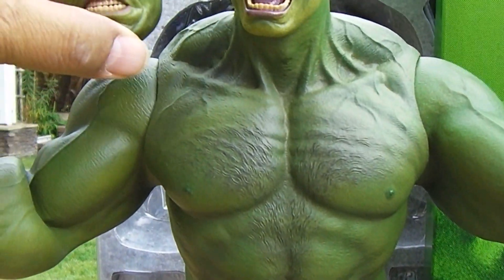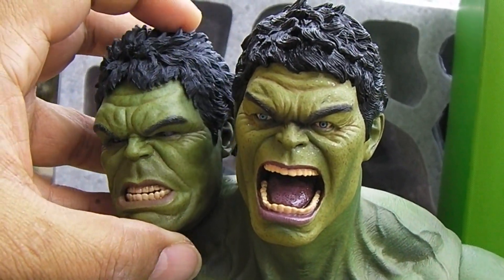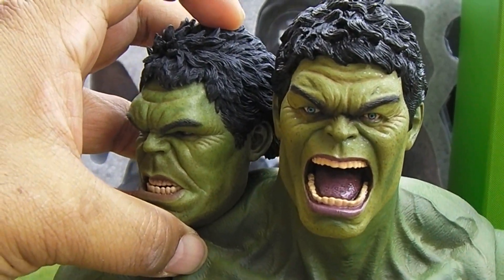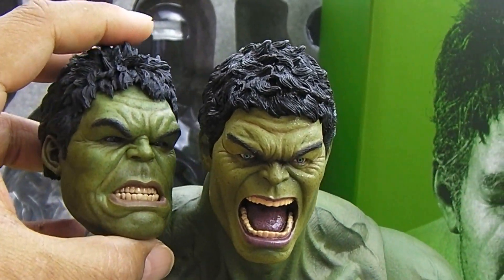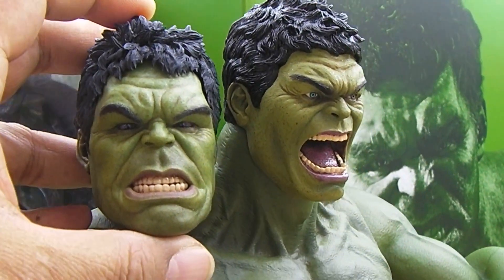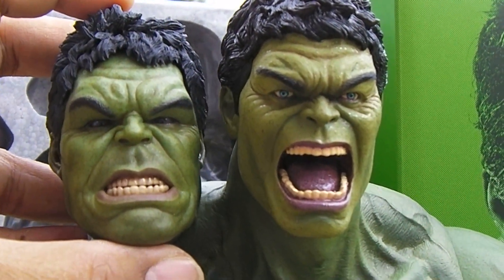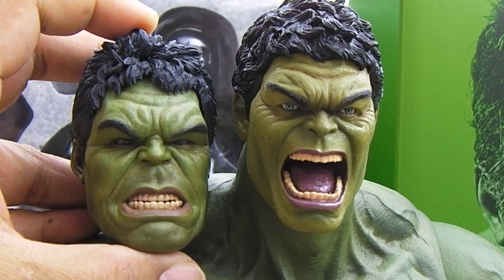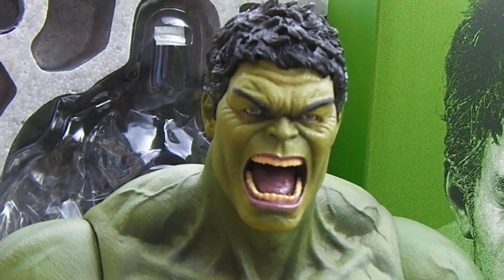You can find it on eBay right now for around 60 to 65 bucks. Don't know how long it's going to be there, so if you're watching this two years from now in 2016, who knows if the head will still be around. But as of 2014, the head sculpt is available, and it's up to you if you want to pick it up or not. I dig it — I think it's cool, not too bad if you want an alternate look for your Hulk. Take care, keep on collecting, bye bye.